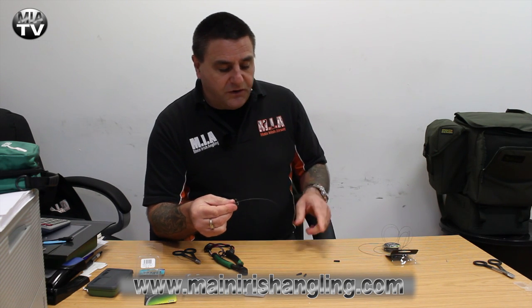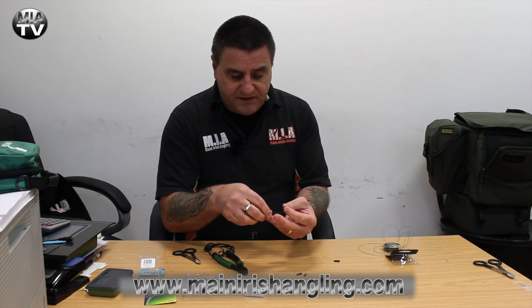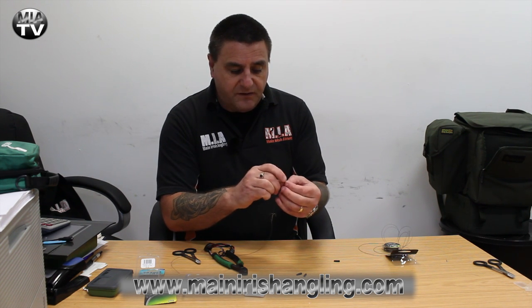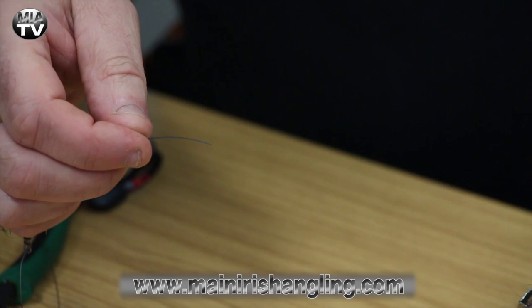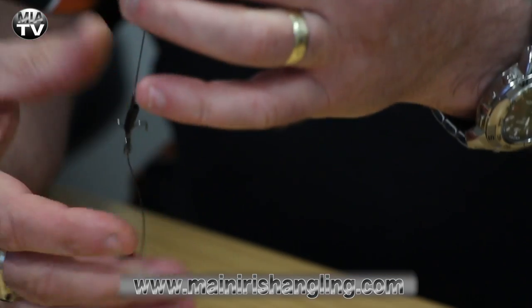Now we decide whether to put a sleeve on. I don't always use the sleeves, but if we do, this is the time to put one on. I'm going to use it for the purpose of the video. Put the sleeve on first, then put on a crimp.